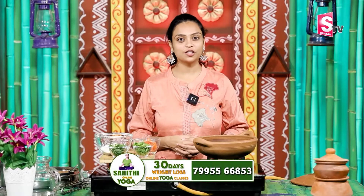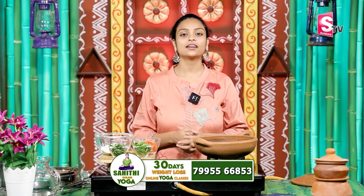Hello, I am Sahithi, an internationally certified yoga trainer. When I start my class, I am going to share my interest in the numbers.